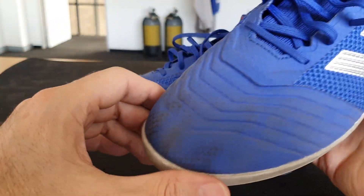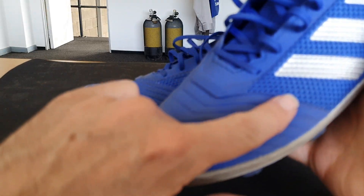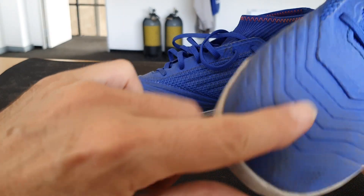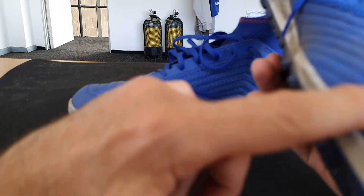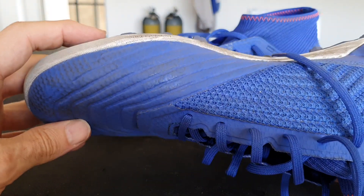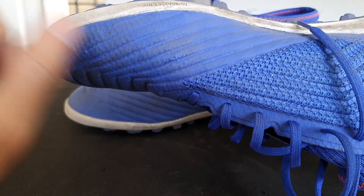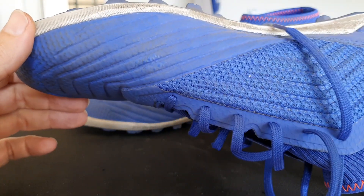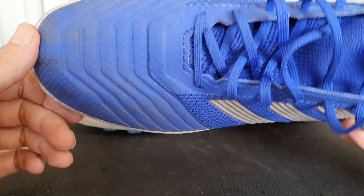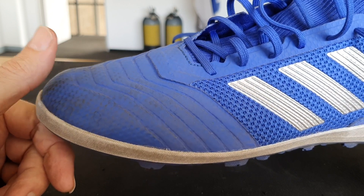Something I specifically want to speak about is these waves — this profile on the strike zone. You see it on the outside of the toe, the top of the toe, and then obviously on the instep. Here you can see these lines again. I suspected it might be of assistance, but I didn't realize what a change it would make. I specifically refer to how much spin you're able to impart on the ball.